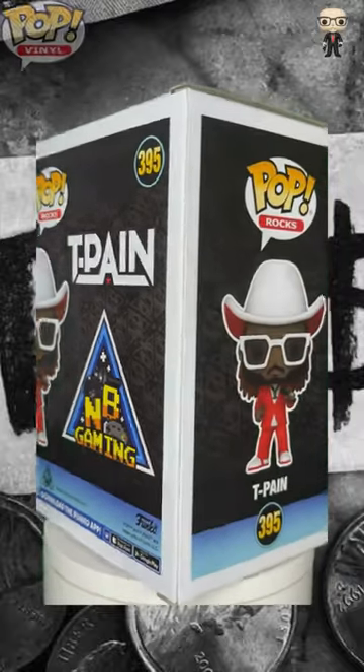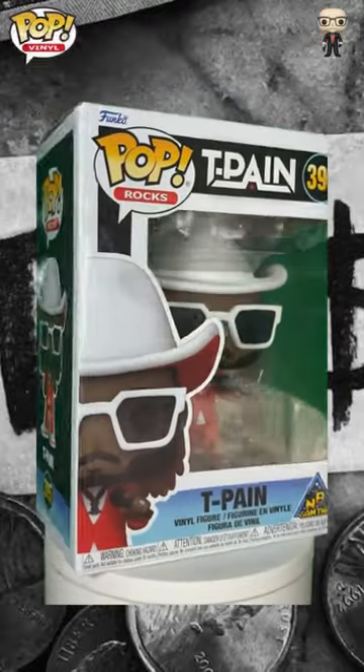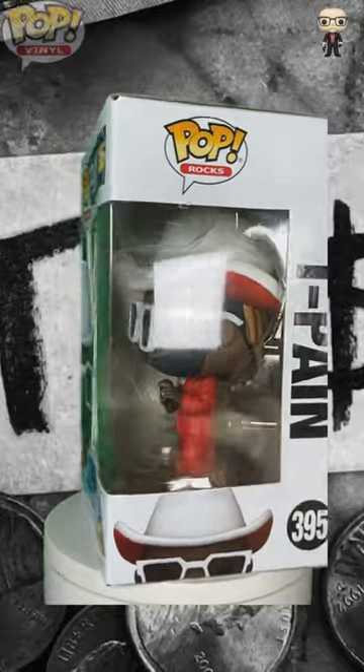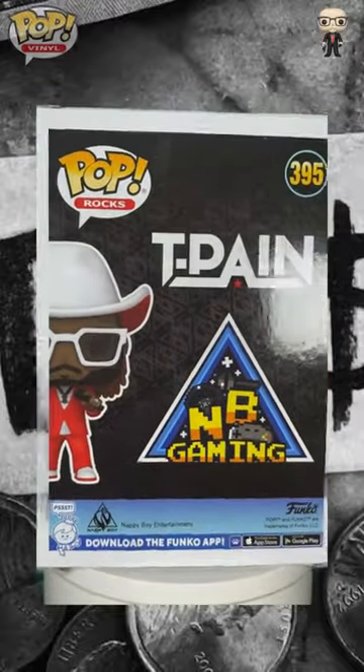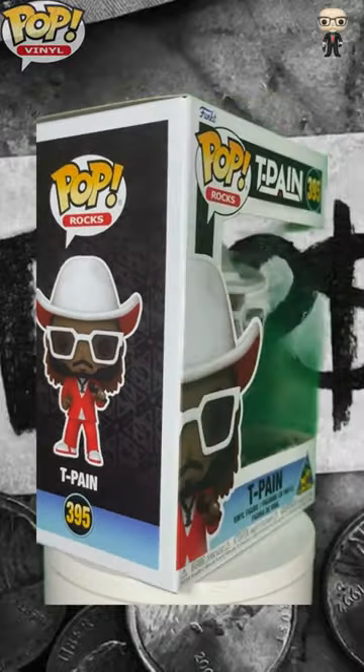This T-Pain Funko Pop is more than just a collectible — it's a tribute to one of hip-hop's most influential artists and a celebration of a memorable track. Whether you're a T-Pain fan or a Funko collector, this figure is a must-have piece of music and pop cultural history.